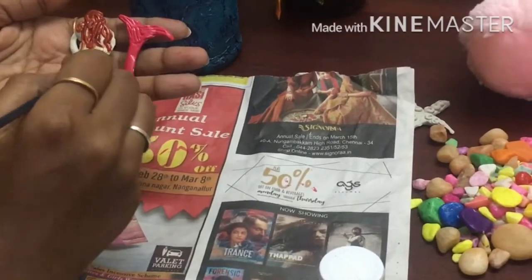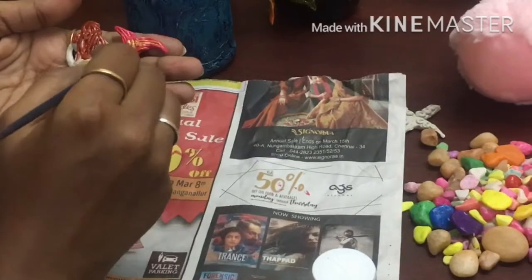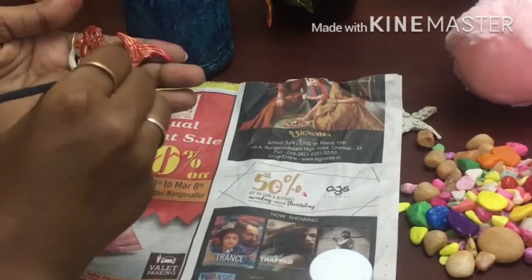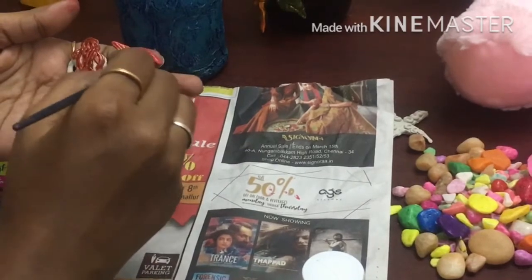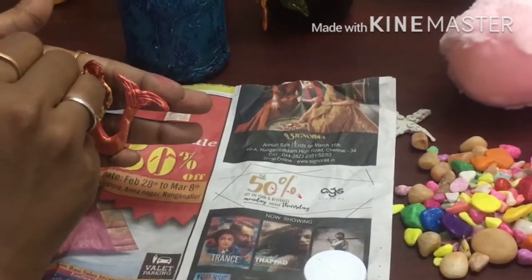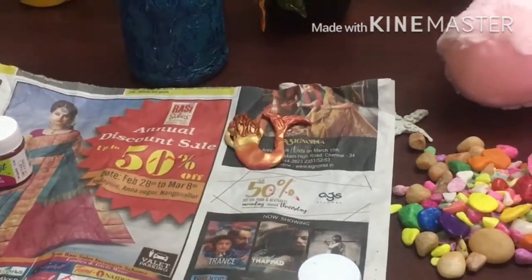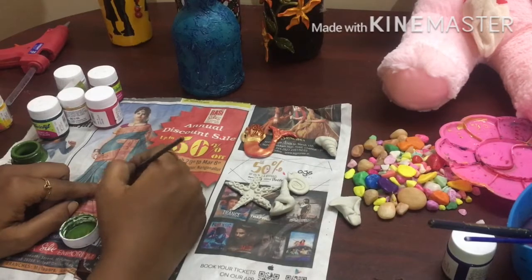Now we apply a shining color to the body. I will add a tree, and I will add green color to the tree.